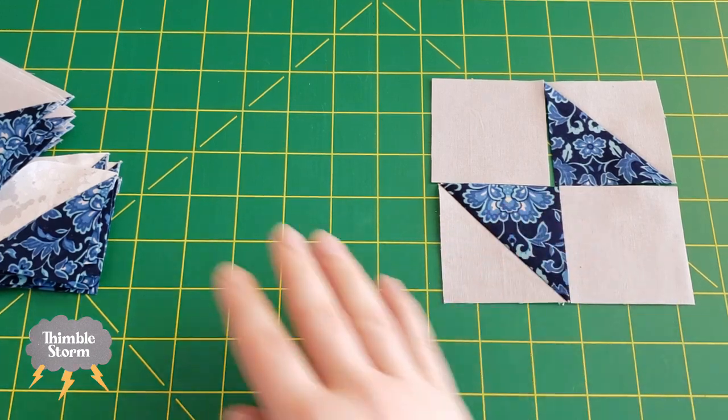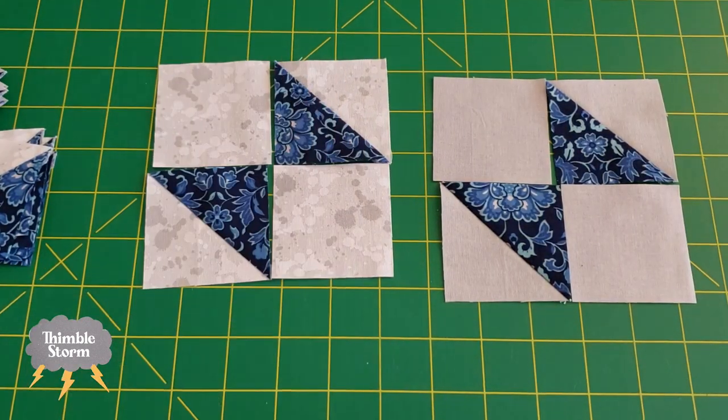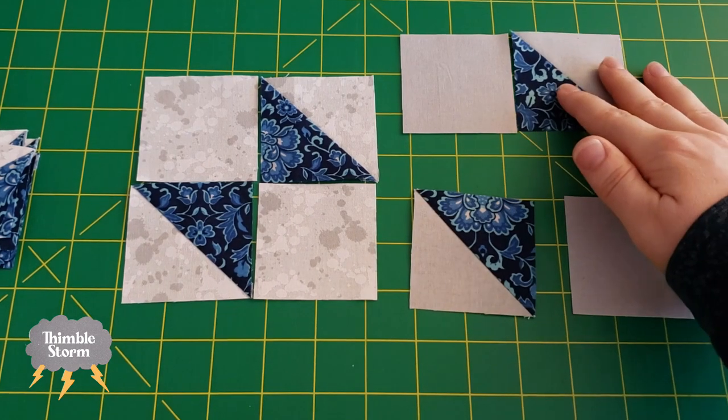So this is color option A, and this is color option B. I'm just going to take them to the machine and I'm going to assemble them like a four-patch.